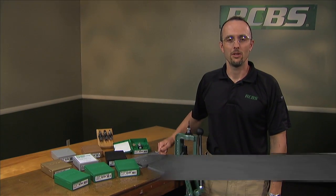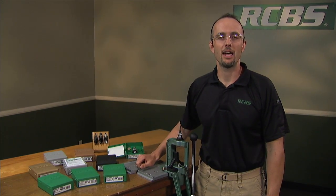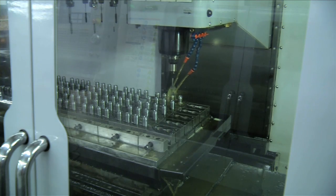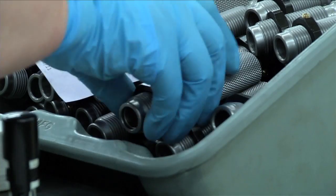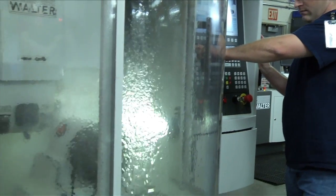In the reloading process, the two most critical components are your press and your dies. Here at RCBS, we manufacture the finest dies in the world. We control the entire production process here in-house from start to finish, including custom grinding our own one-piece tooling.